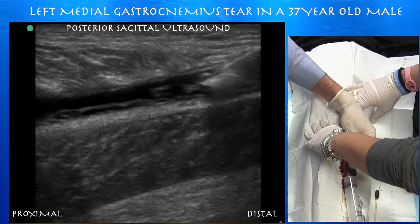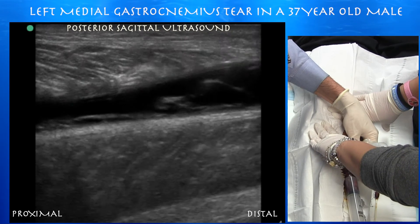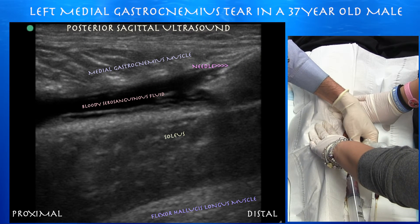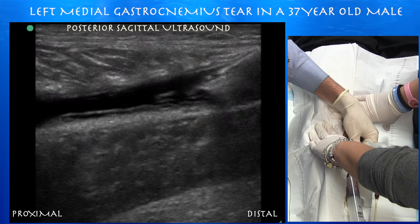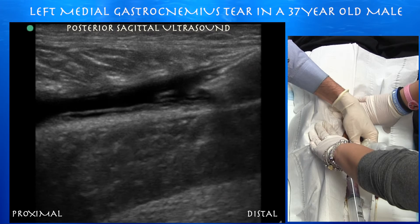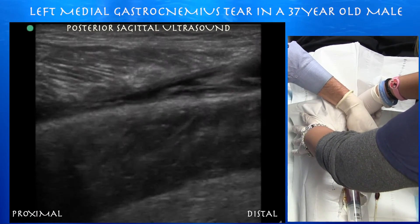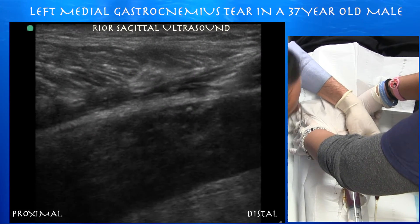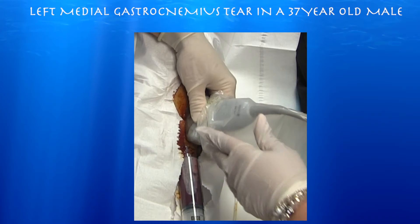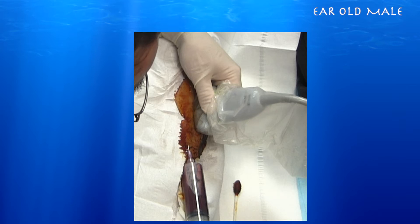We decided to drain it since there was a lot of fluid, using a 16-gauge, one-inch needle. We're avoiding the fibers of the distal medial gastrocnemius muscle, going in right where that muscle ends — through subcutaneous tissue and fat, right into the hematoma. Someone is applying gentle pressure proximally to extend the space and help drain what we can, and we're also using gravity with the leg on a slight decline.